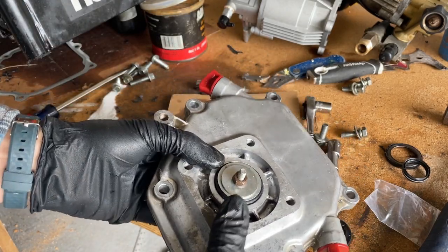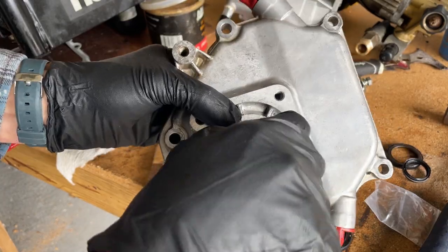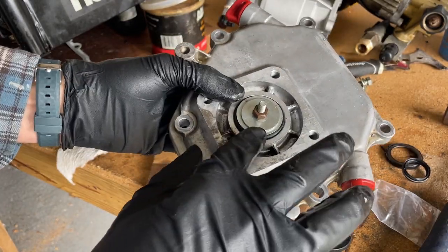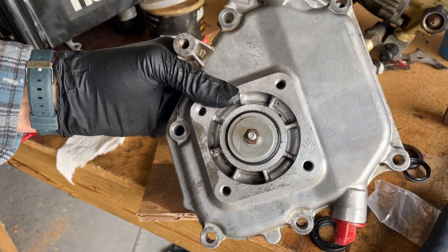I'm going to hold it on the bottom, tighten it up top, and slowly work this oil seal down in there. If you haven't already lubricated this with some oil, go ahead and do that.